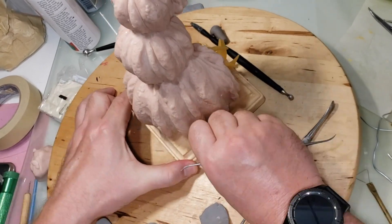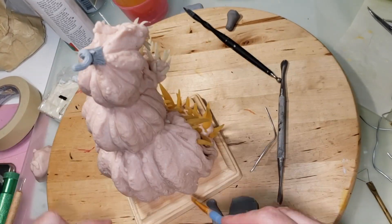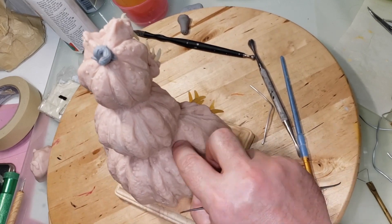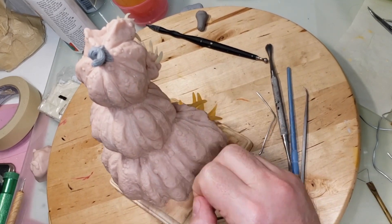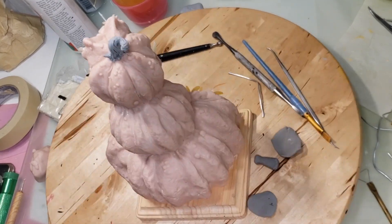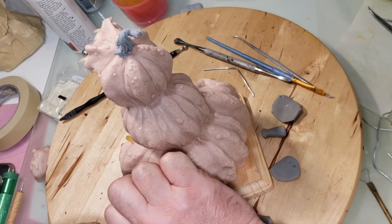I did add a couple more ridges in there because the ridges were spaced too far apart and kind of looked weird, so I added some more ridges in between to make it more resembling a pumpkin.